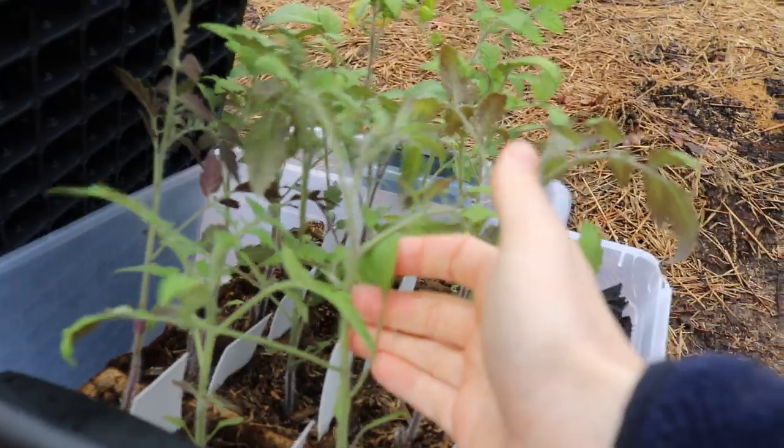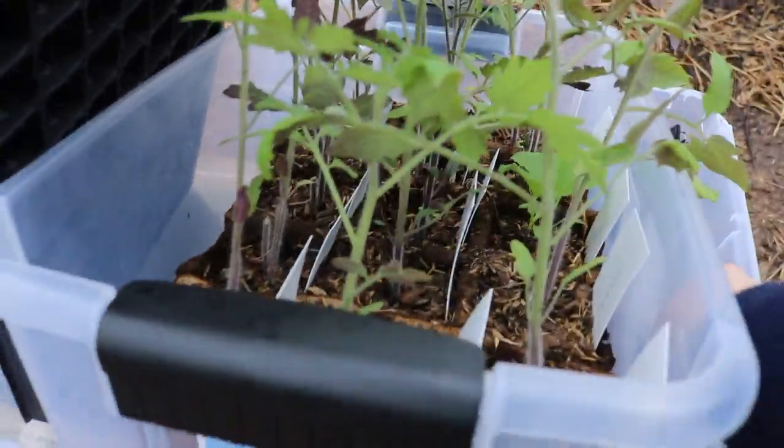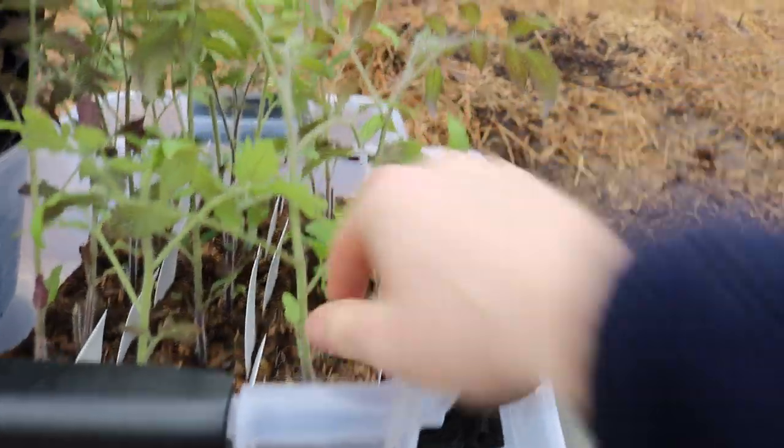These are my tomatoes that we started — I think we started these February 1st. We're going to be putting these in larger pots, actually burying the stems quite deep, and taking off the lower leaves here. We'll do a video on that.